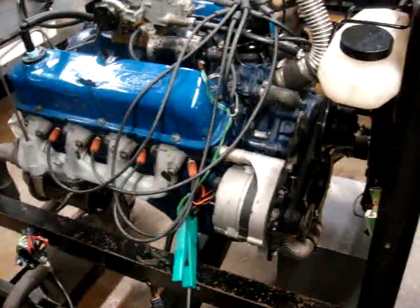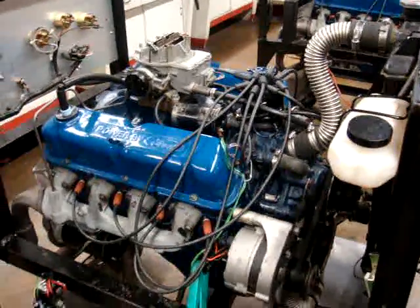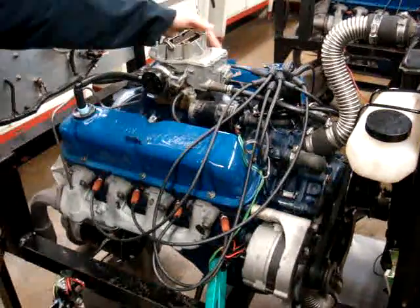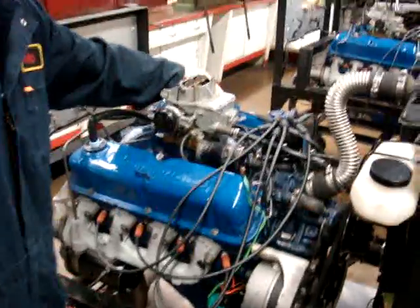Now we're going to start the engine. We're going to take the engine off idle when we perform an alternator max out test.